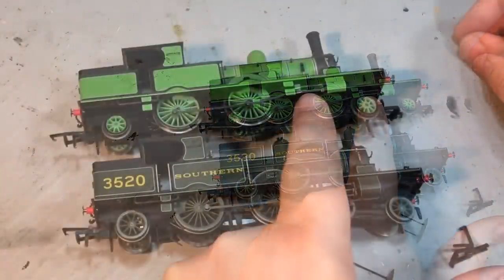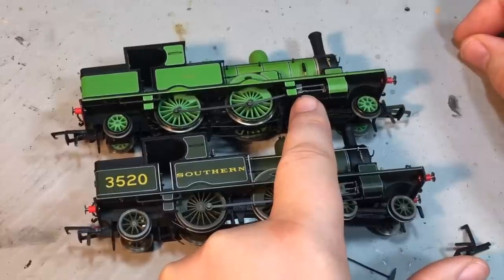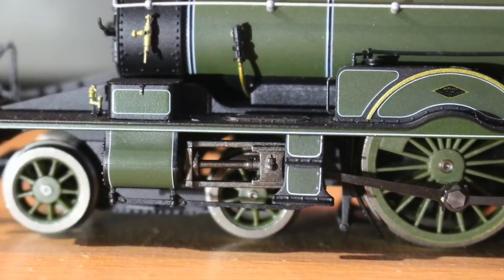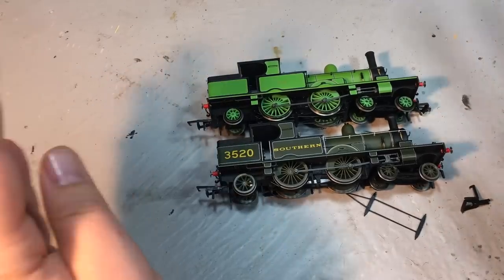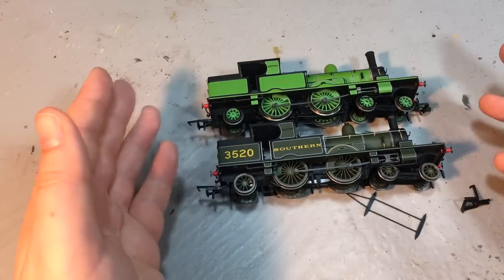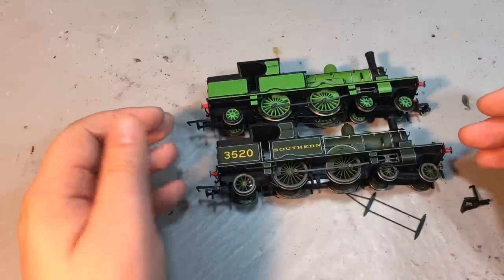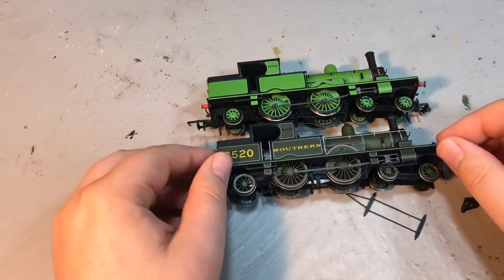Looking at these two examples, one of the things that immediately springs out is that the LSWR version has the stovepipe funnel, markedly different to the more standard funnel on the Southern Railway liveried version. The safety valve bonnet is present and picked out with red spring bars on the LSWR version, whereas the Southern Railway version comes without it. The crosshead detail differs too — the LSWR version has a simpler crosshead with only the top slide bar, whereas the Southern Railway version has a much more substantial crosshead with upper and lower bars. It's nice to see Oxford Rail tooling for these alternative detail differences.